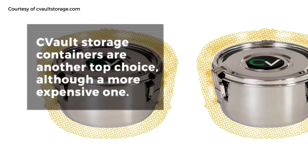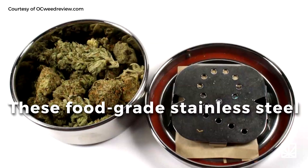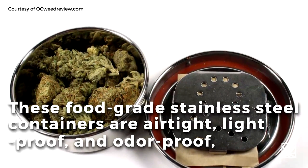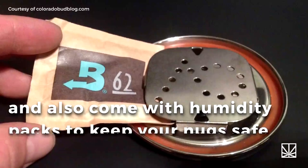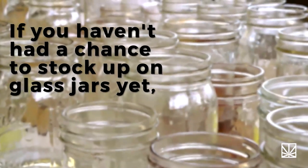Seavolt storage containers are another top choice, although a more expensive one. These food-grade stainless steel containers are airtight, light-proof, and odor-proof, and also come with humidity packs to keep your nugs safe from moisture.